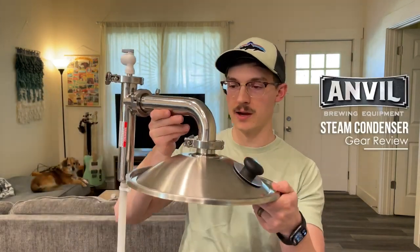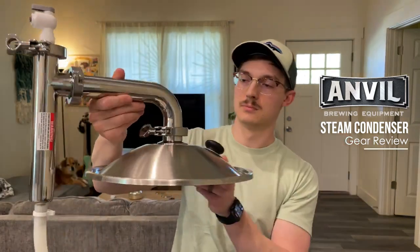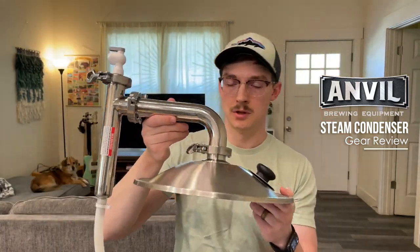It's not really a good way to get this in the frame, but this is it. So let's get started.